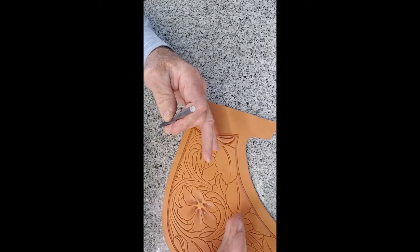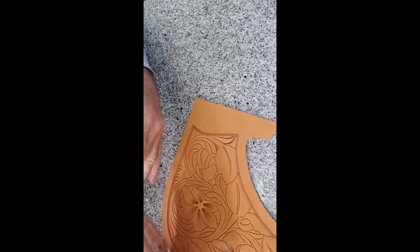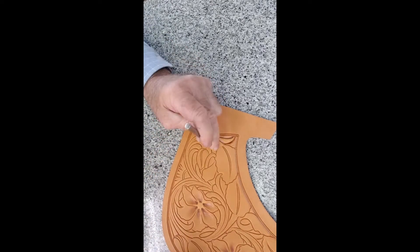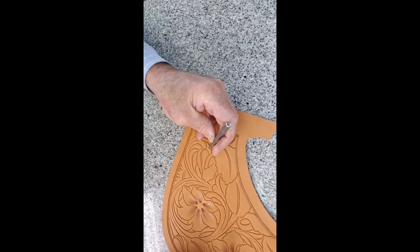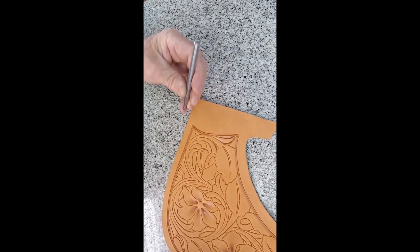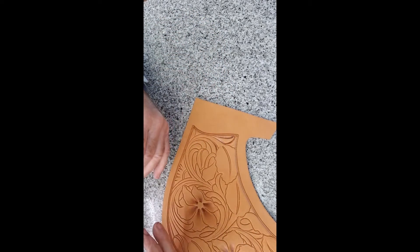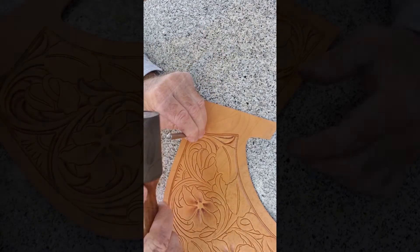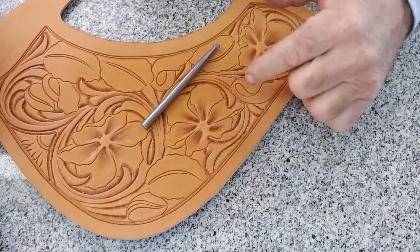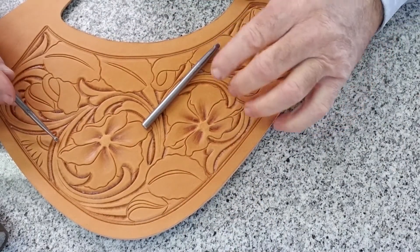I stamp everything I can that is facing me. Sometimes that means the opposite side of a line - this being the top side, this being the back side of it. So I stamp everything I can, and then I turn my leather, and I stamp everything I can, and then I turn my leather, and so on. All the primary stuff that is in the background is now beveled.